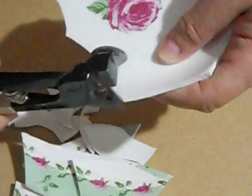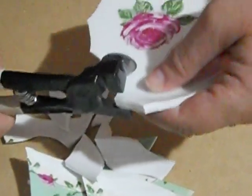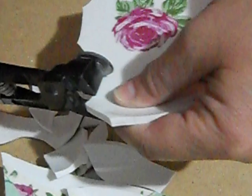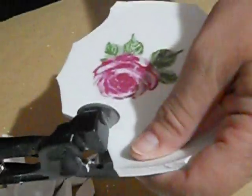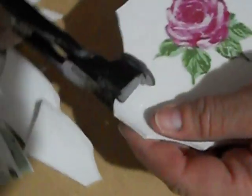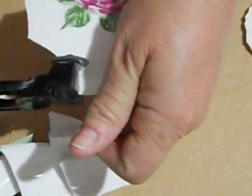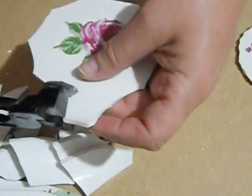Your nippers are going to go to the inside of the rim, but all the way as far as they can go away from the focal part. And if it doesn't want to break the first time you squeeze it, just back your nippers off just a little bit. You're going to go all the way around until you have cut the rim off so that your focal will lay flat.